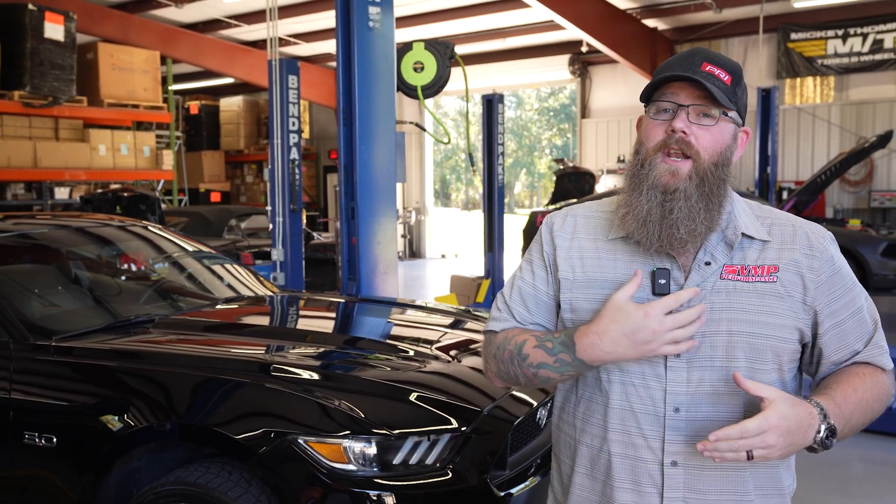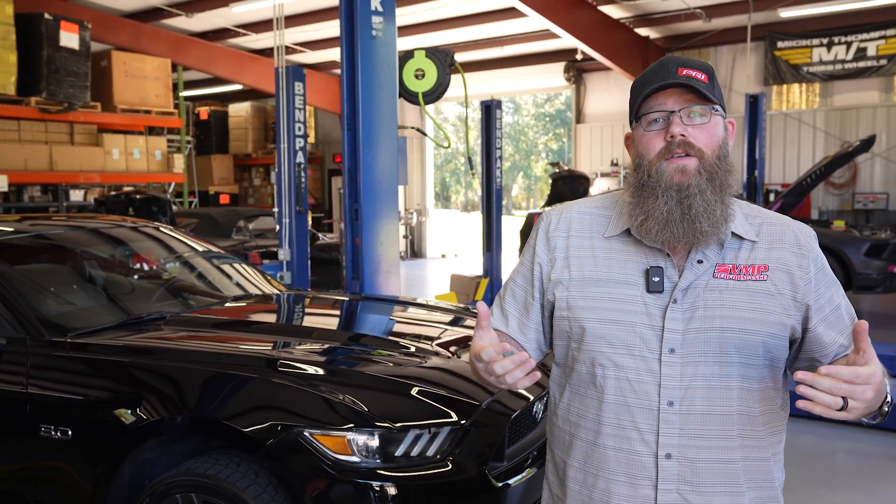Hey everybody, welcome back to the VNP Performance Channel. My name's JD. I'm one of our social media and content creators here at VNP.